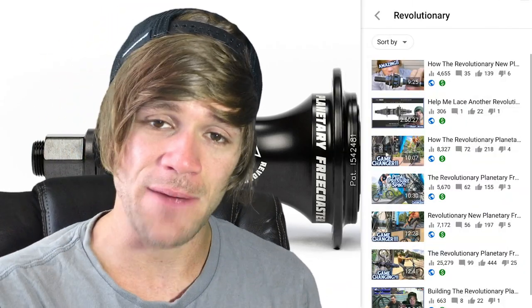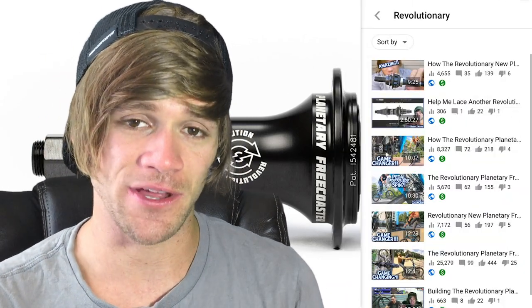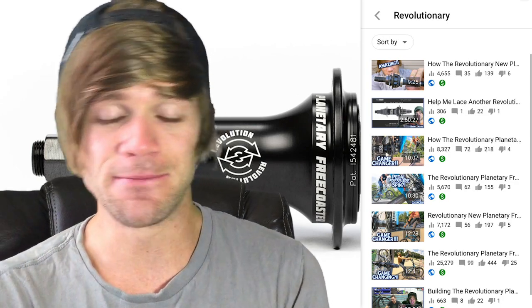These guys are going all in on this hub being a revolution and changing BMX hubs forever. I've got to jab a little bit here — I do think it's kind of funny and ironic that most of my previous videos about the Free Night planetary free coaster have 'revolutionary' in the title, and I call this hub revolutionary repeatedly. And then BSD's version is called the Revolution. Obviously it's probably unrelated, but still kind of funny.